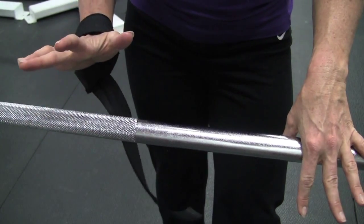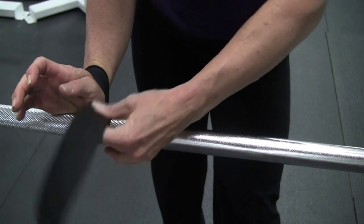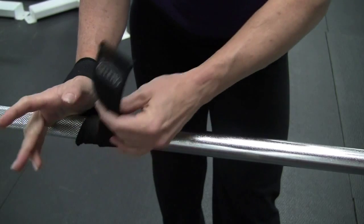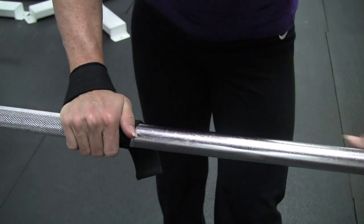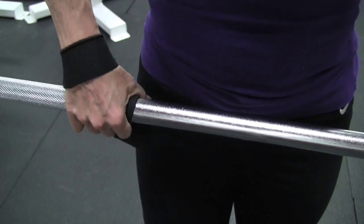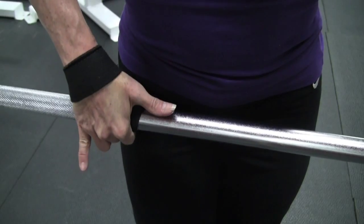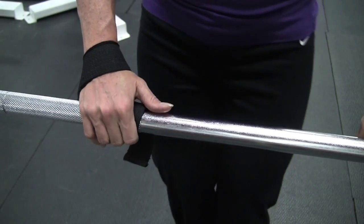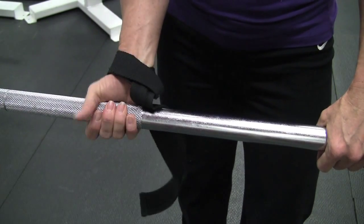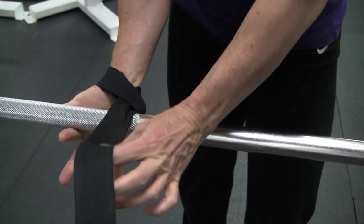Whichever grip you take — this is an overhand grip — see how the bar is in between my hand and the strap. I always wrap towards my thumb. Here I'm wrapping in the direction that my thumb is. I do two wraps and that's good. When I lift, I can lift my fingers away and the strap is doing the work. If you still have to hold it with your hand, the strap's not on right — you don't have it tight enough. The whole purpose of the strap is to have the strap do the work so your forearms and arms don't give out.